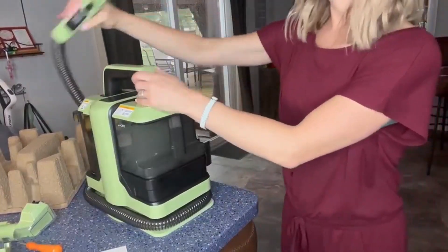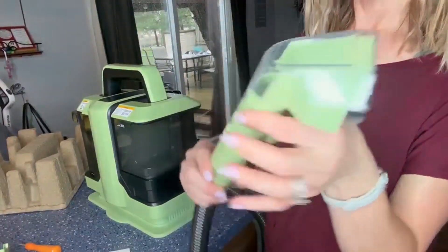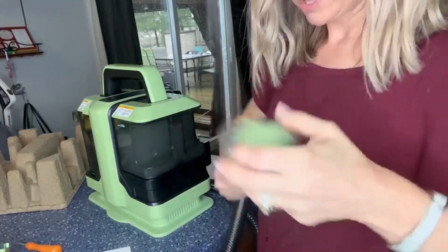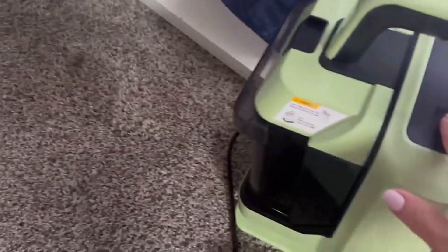All we're going to do is take this cord here and attach whichever attachment we want. It just kind of snaps in, really easy. When you want to take it off, all you do is hit that button and put the other one on. We're going to power on here, and then you hit this button to spray the water.